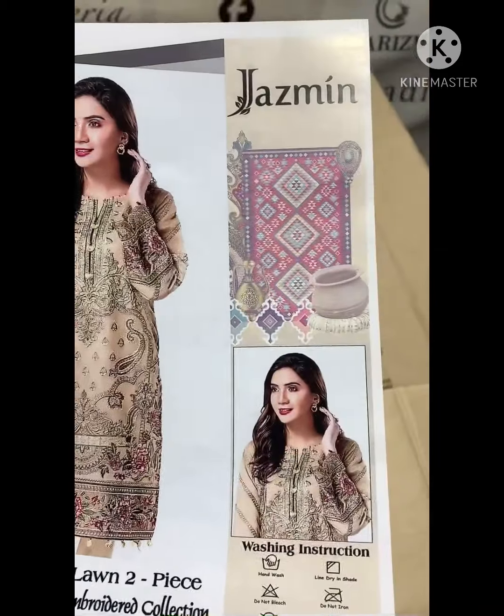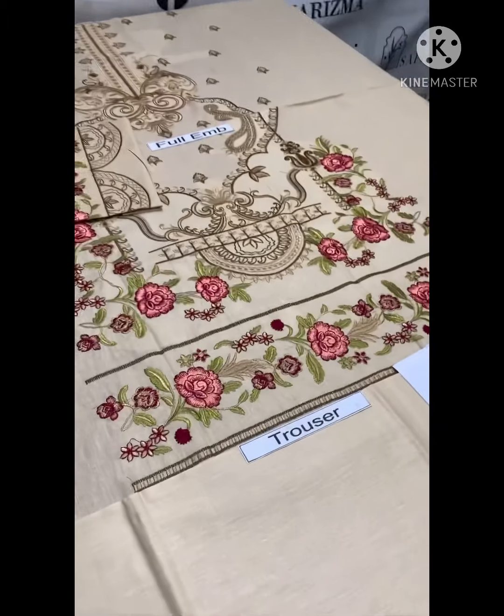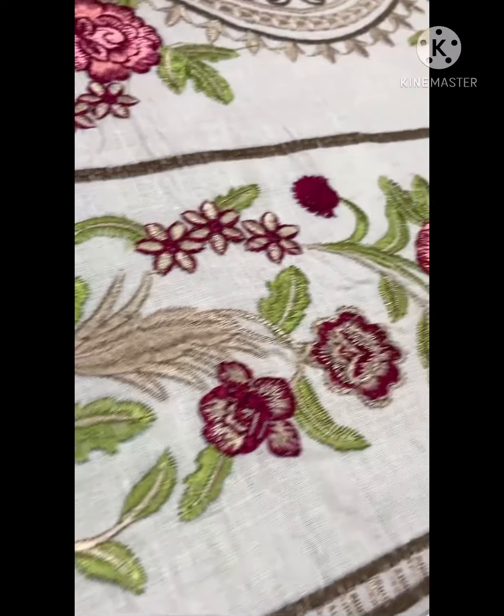This is the first article, Jasmine brand. It's a two-piece, it's a lawn fabric. It's a plain trouser. Front full heavy brodery, the box hat is in line.